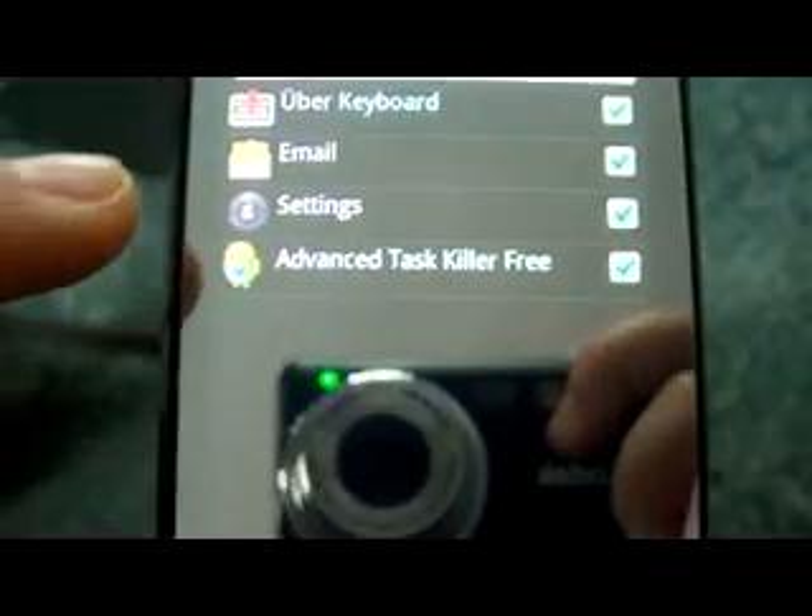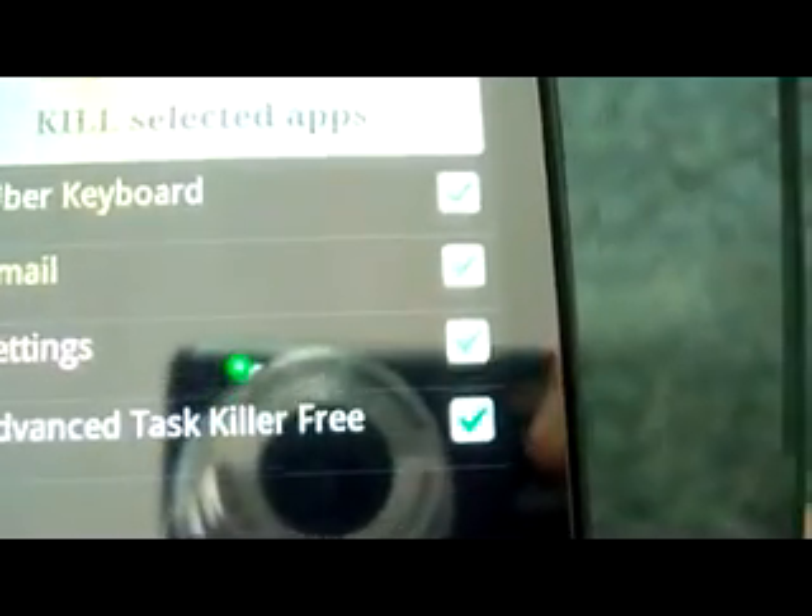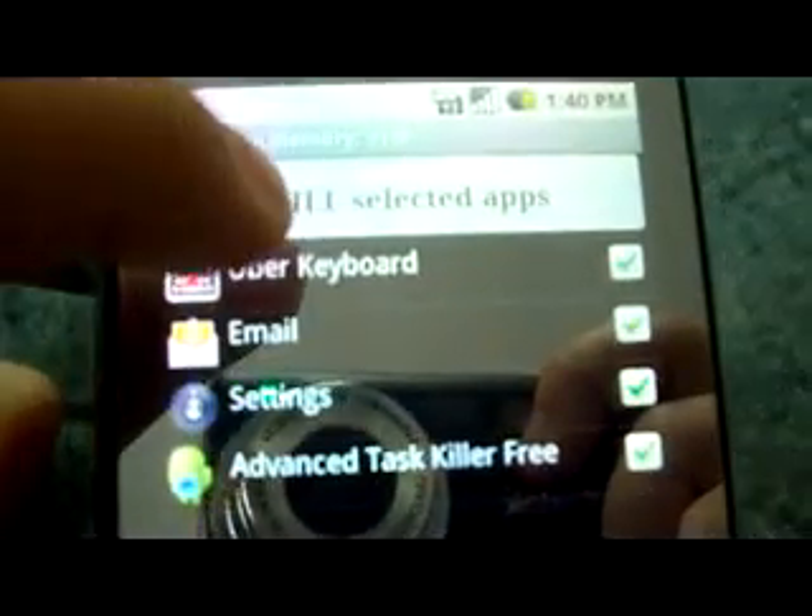So you open the application, and if you don't want to close one of the applications you can uncheck it right there. Then you just click 'Kill Selected Apps' and all the applications that are running — or at least the ones that you want to close — will close.